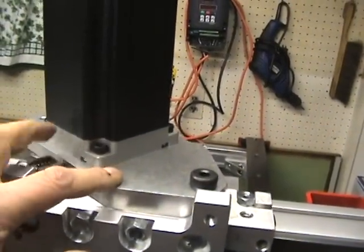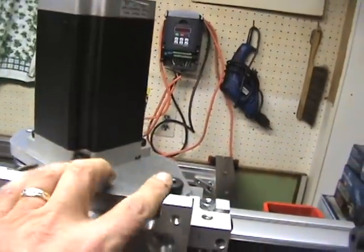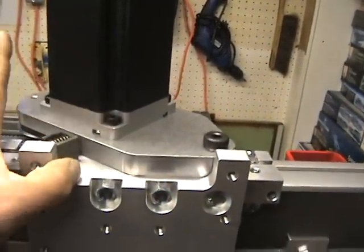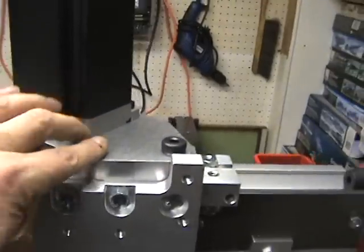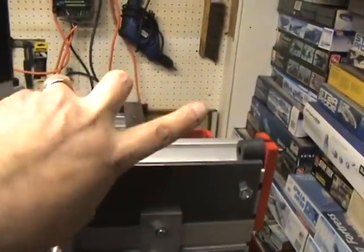The rack and pinion mounting system here for the servos, or for the steppers, can be mounted left or right. In this particular case, I've mounted it with the gear to the left-hand side. If you were to reverse this and mount it the other way, then your gear rack would have to come up flush to this side.